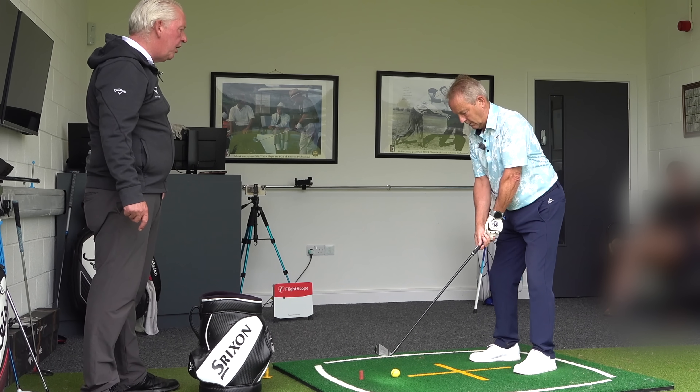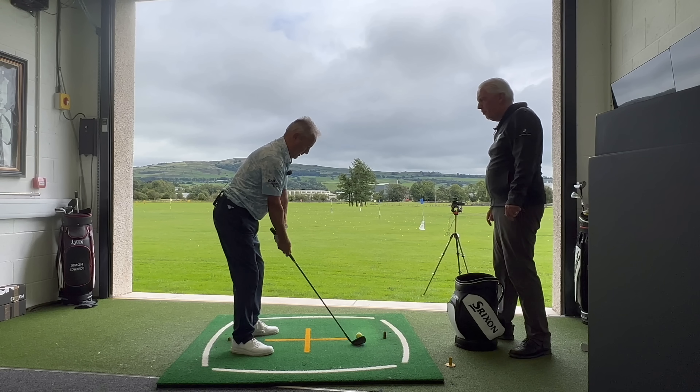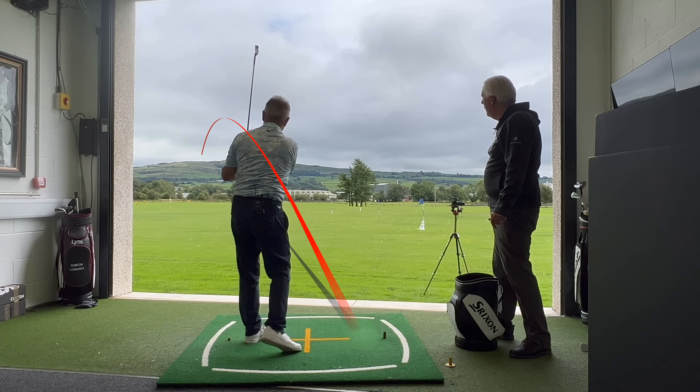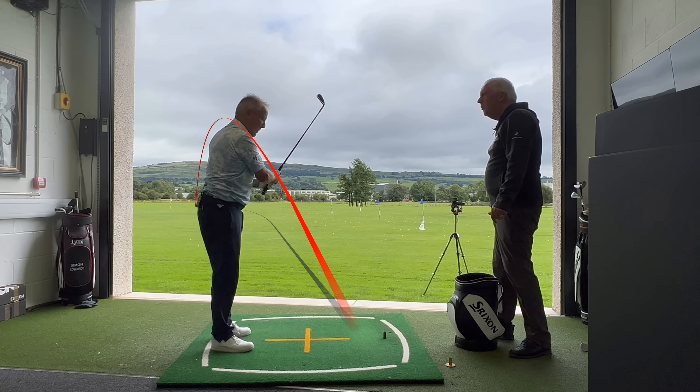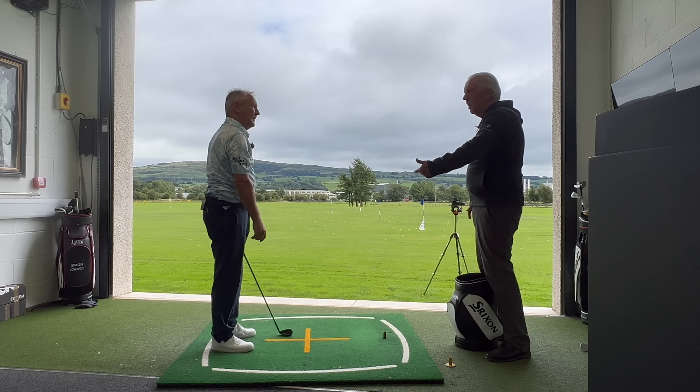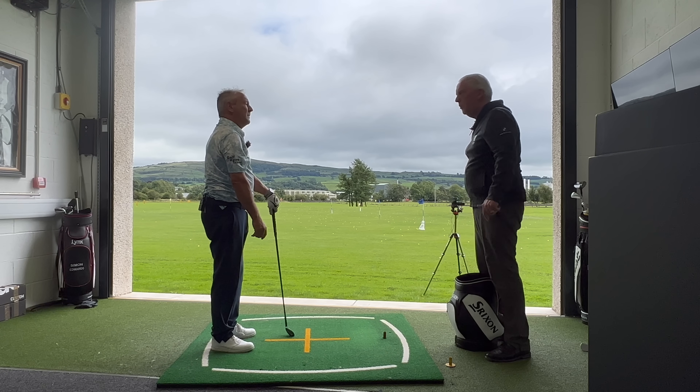Right, Pete, just show me what you normally do. Show me your normal golf shot. So it's a real thin, low hook. That's my bad shot. That would be about right, yeah? Yeah, that's a bad shot.